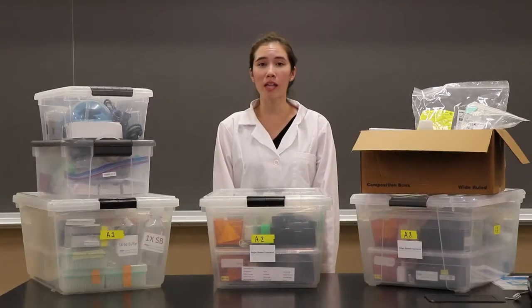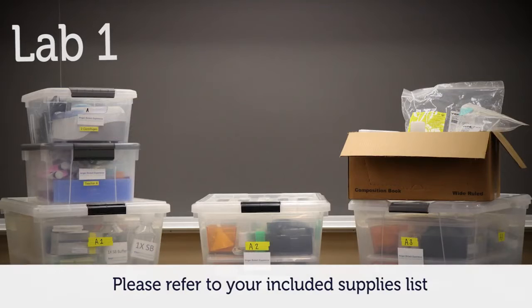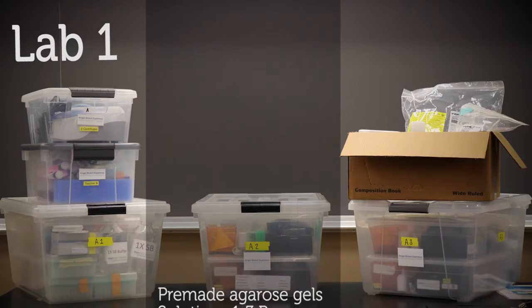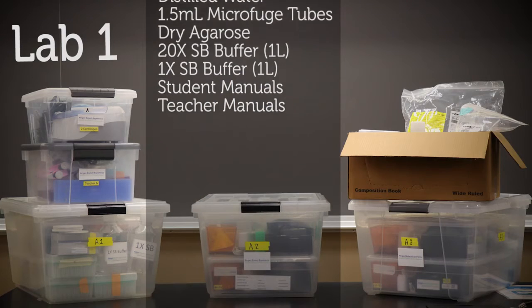If you are only doing Lab 1, here are all of the supplies that you will receive. Lab 1 includes 3 large student boxes, a teacher kit, microcentrifuges, and expendable supplies.